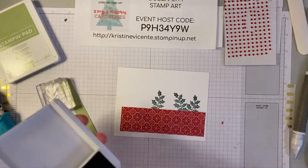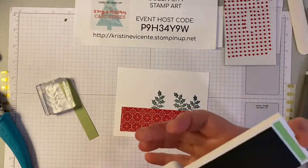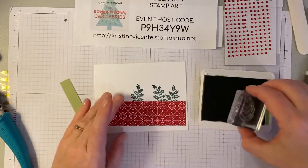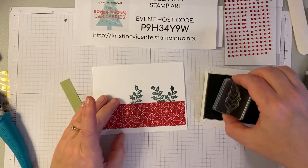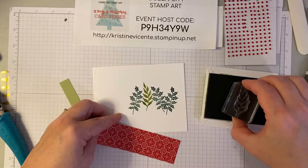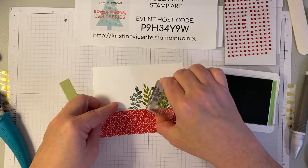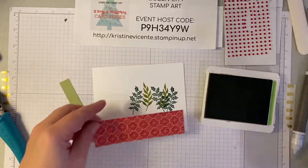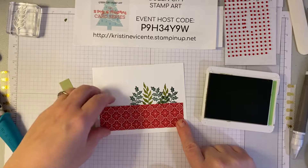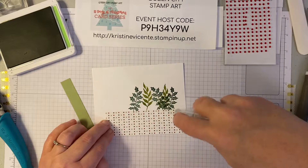Then we'll take this, close it, and pull in the Pear Pizazz. Now I've got this other leafy sort of sprig that we're going to add right here, and I'll probably add one more like that. Yeah, I like that. Now we're going to take this piece and glue it down flat to the card.